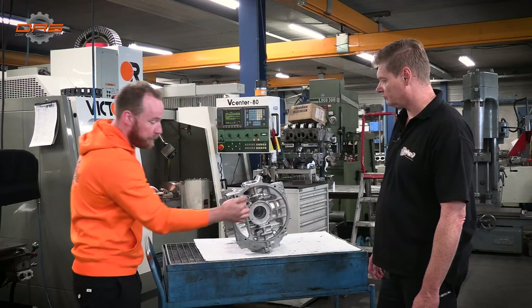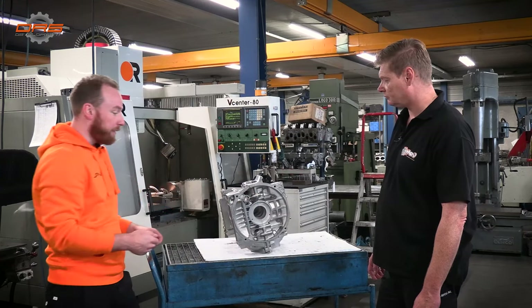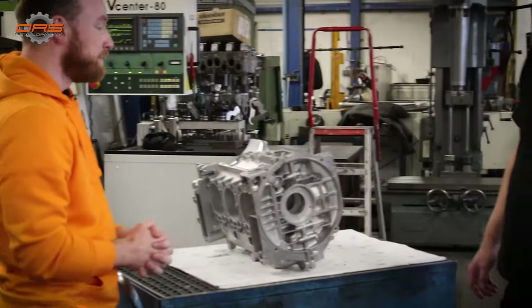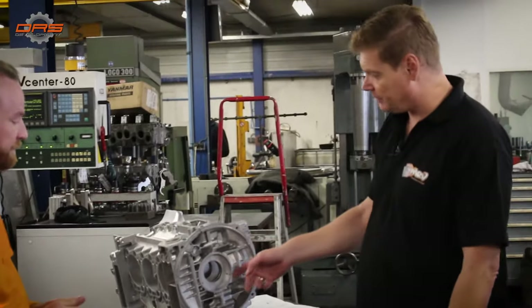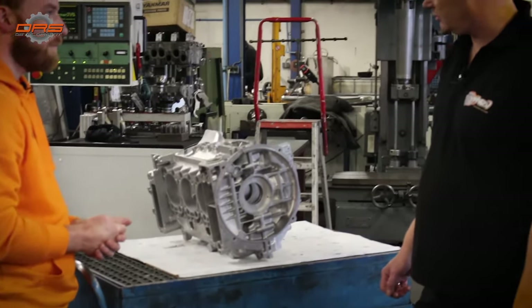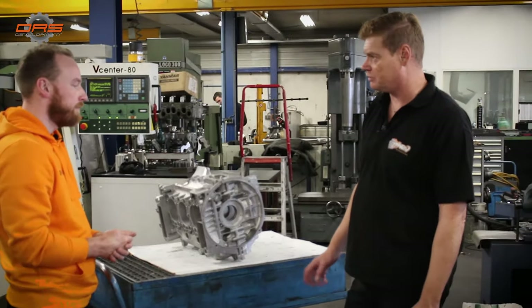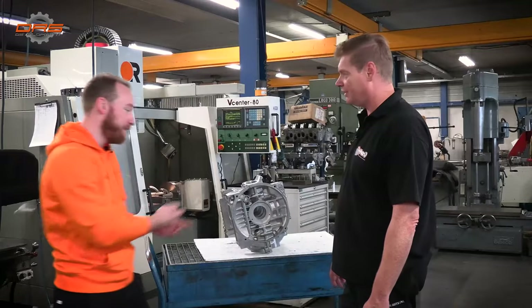We're going to do the main bearing bore check for alignment. After measuring the bore, we'll go to the line boring machine, and my colleague Geert-Jan will show you everything — how it works and how it's done.